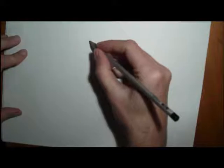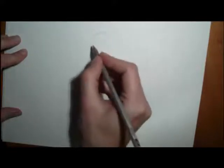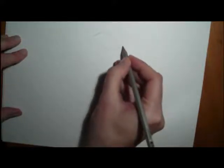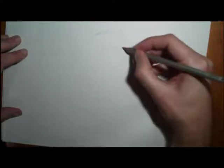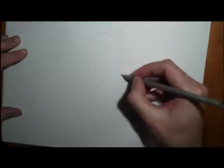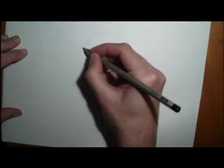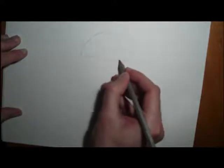We're going to start by drawing a Santa hat for your girl. The Santa hat is going down, and when you're drawing, draw it lightly in case you do make a mistake. I'm going to put a big bubble there, and there is the Santa hat.